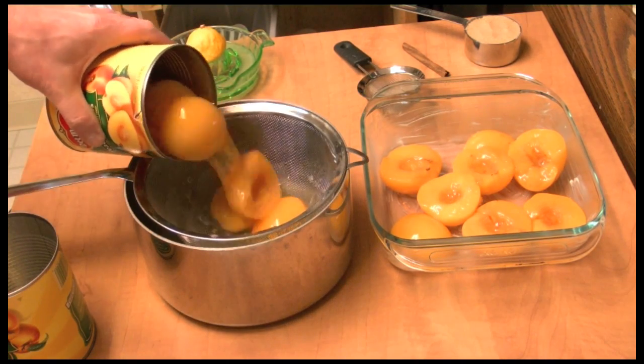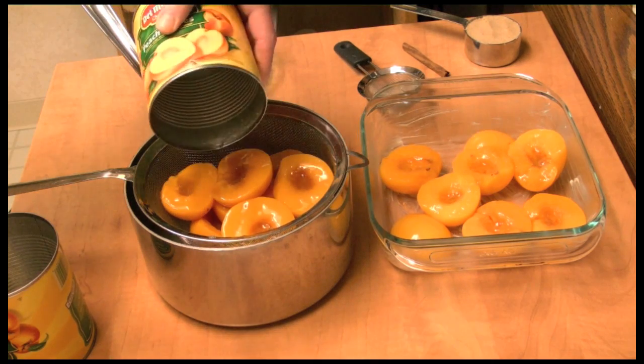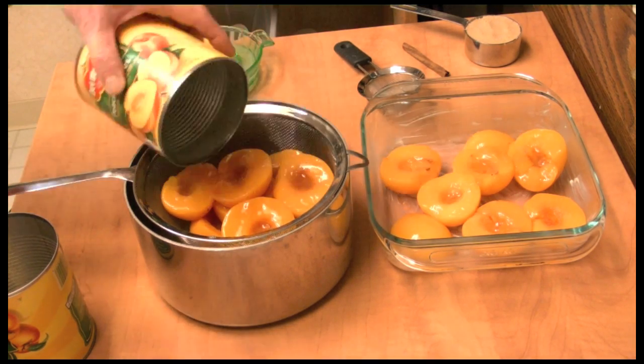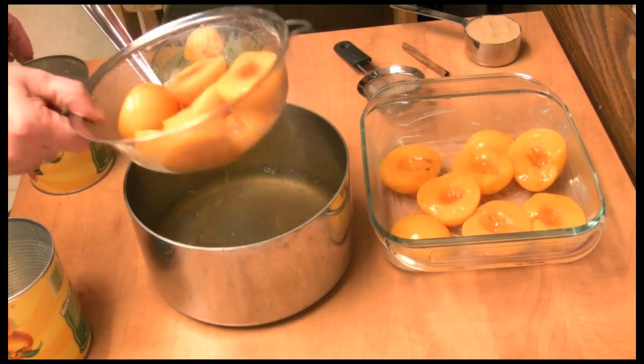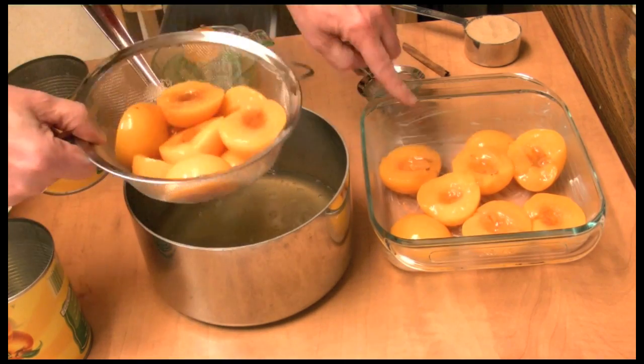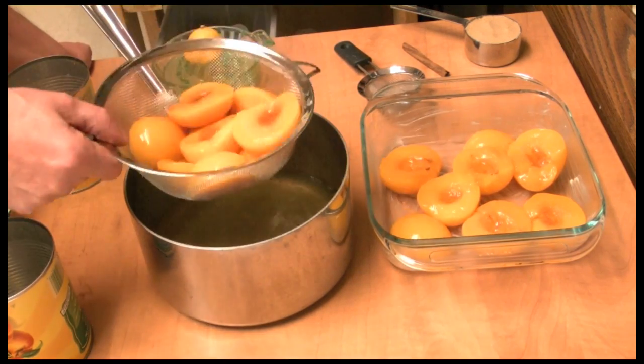I have one of the cans pretty much drained. These cans are like 29 ounces or 822 grams each. I'm going to drain them and put them in my baking dish because we're going to bake them as well, just for a little bit.